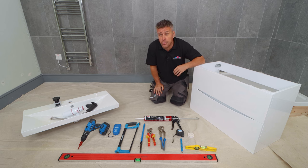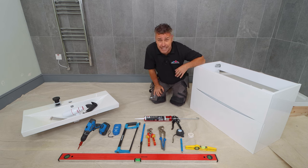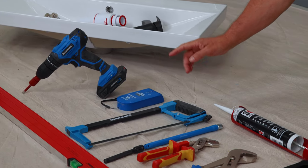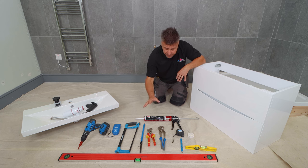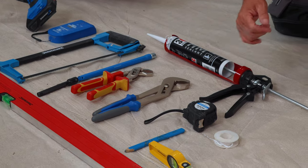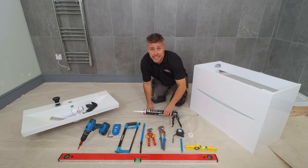The tools you're going to require are a drill with a drill bit suitable for drilling tiles, a wire and pipe detector, hacksaw, tap connector, various different spanners, tape measure, pencil, PTF tape, some spirit levels, and a silicone and a silicone gun.